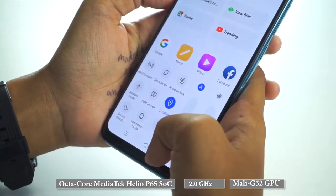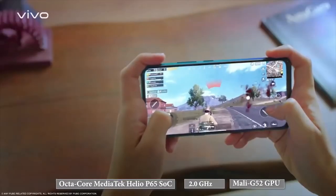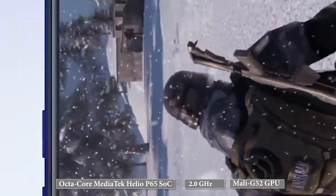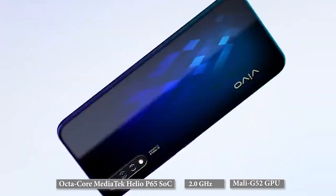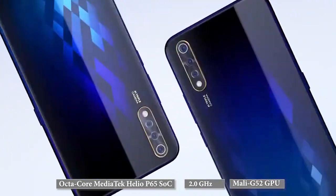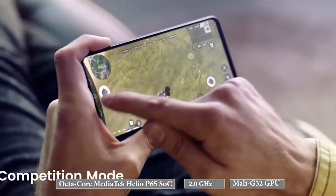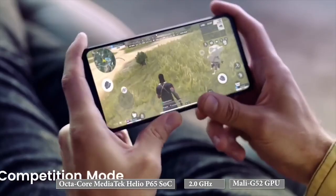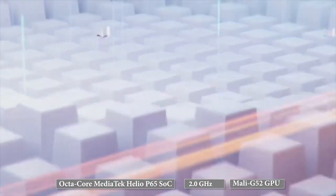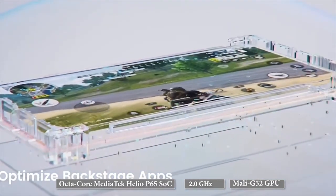Keeping in mind that the Vivo S1 has positioned itself as a mid-range smartphone, speaking of gaming performance, Vivo S1 comes with an Ultra Game Mode aimed at increasing smooth gameplay and reducing frame drops by 300%. However, we did experience a slight lag while playing heavy-duty games like PUBG, even though the game runs by default on medium graphics settings. The device also took a slightly longer time to start heavy graphic games compared to other smartphones in the same segment.